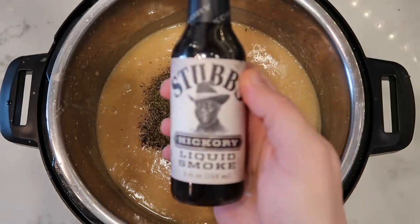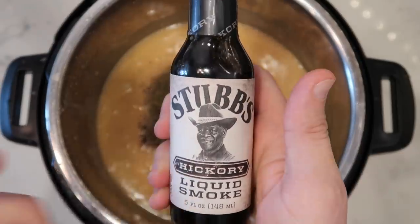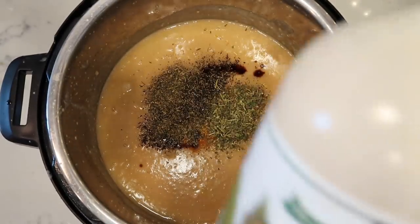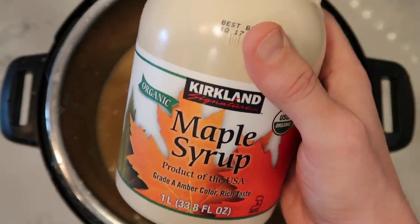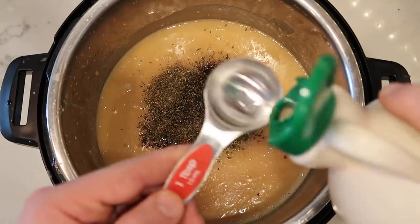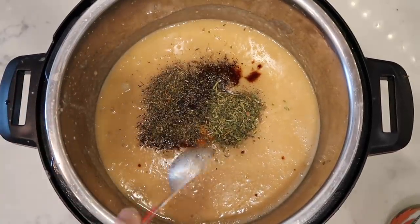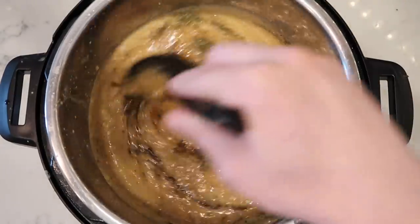I found some liquid smoke — this stuff goes a long way and creates a wonderful smoky flavor. I'm just going to add a half teaspoon of it. And I found some maple syrup, which actually goes so well in bean soups, believe it or not. It's a wonderful slight sweetness to offset the savory flavors. I'm going to add one tablespoon of real maple syrup, though any brand will work just fine. I'll stir all of this into my soup.